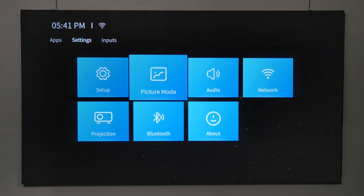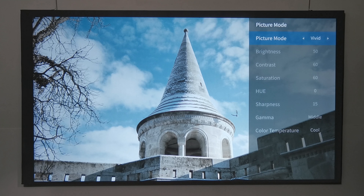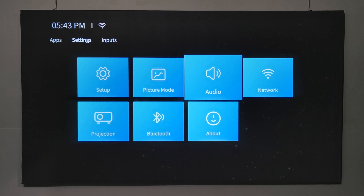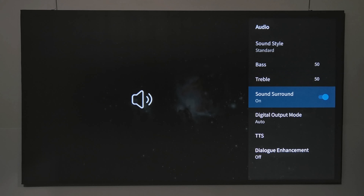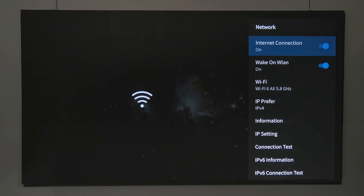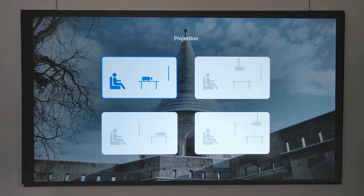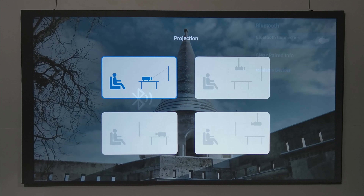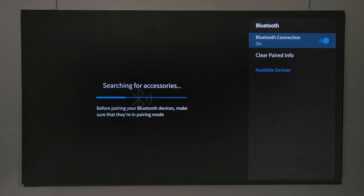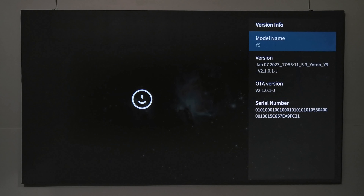In the settings area you have picture mode settings where you can change color presets or set your own custom brightness and color settings. Audio options let you select presets or set your own treble and bass, and there's a surround sound feature. Dual-band Wi-Fi options are available, and even though it's not a Wi-Fi 6 adapter, it connects to a Wi-Fi 6 router on the 5GHz AX band. Projection direction settings support front and rear projection in both desktop and ceiling configurations, plus Bluetooth audio options and system firmware and license information.